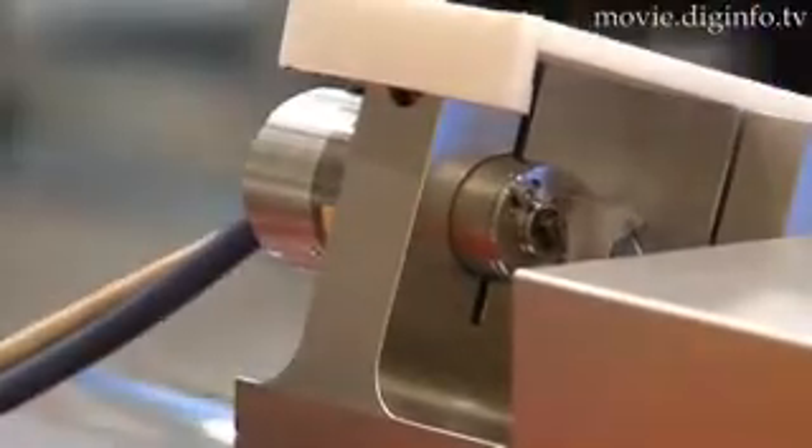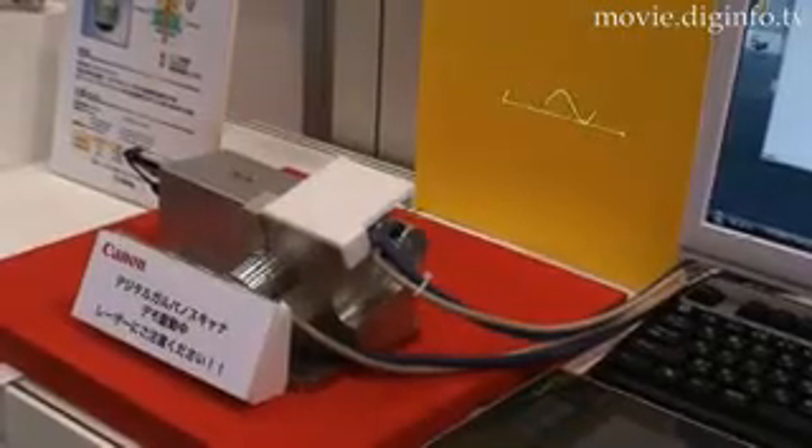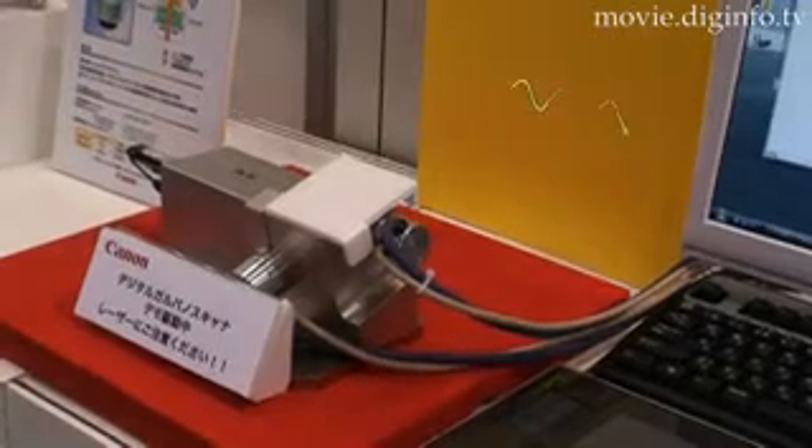The digital encoder also provides for a very stable laser beam, which can repeat and maintain the same position.